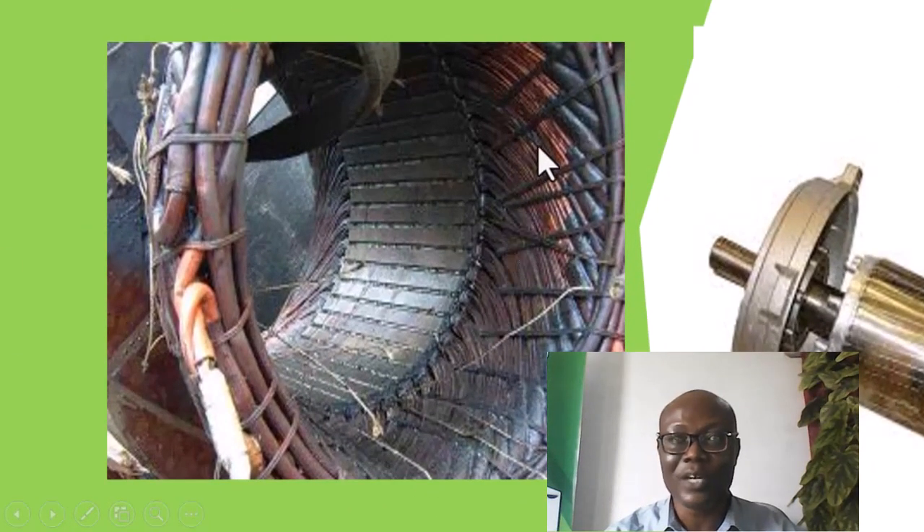As you can see on your screen, this is a burnt electric motor or generator. You can see that it is burnt completely, which means that you need to remove all of these windings.